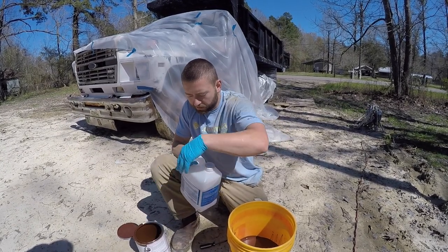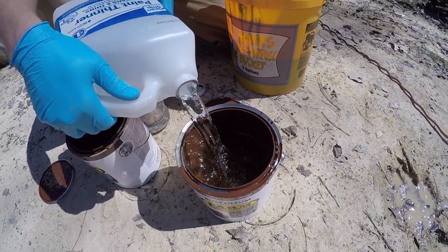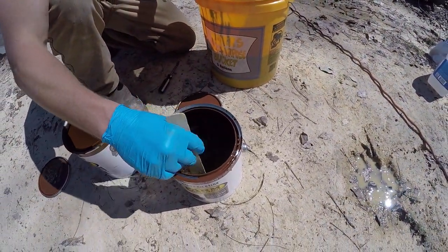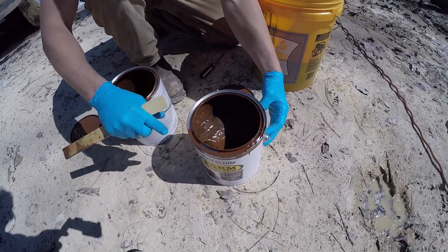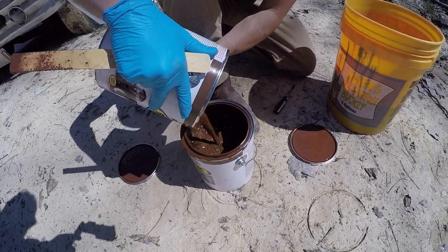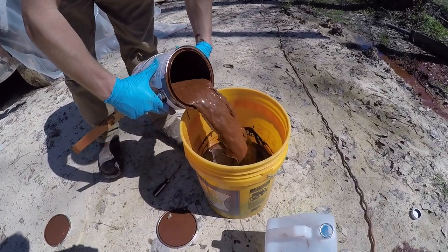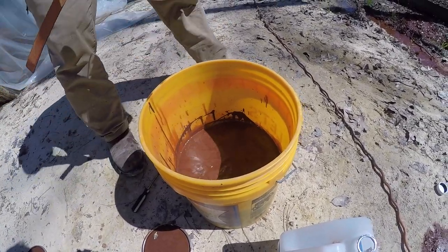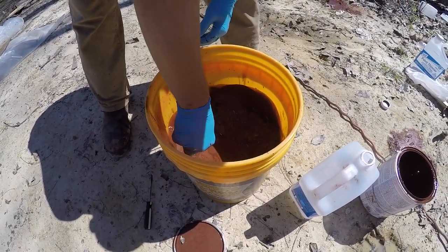I'm actually going to use this to get the residual paint out of these two gallon jugs. Now I'll stir — make sure to get all the remaining paint that's in this pan mixed into the paint thinner. Now I'll transfer this over to the other can and do the same thing. Now we're going to mix this very thoroughly.